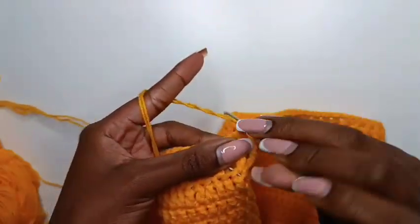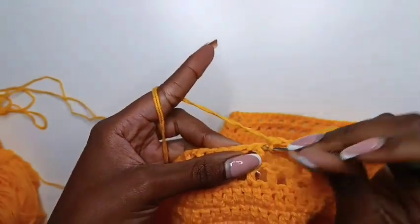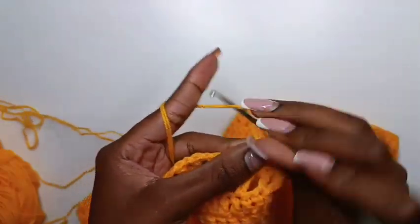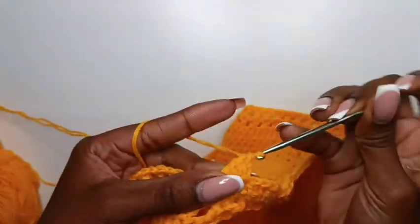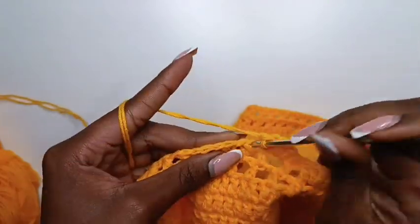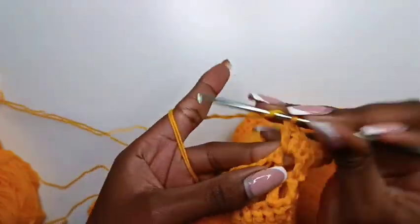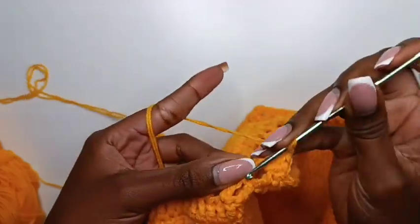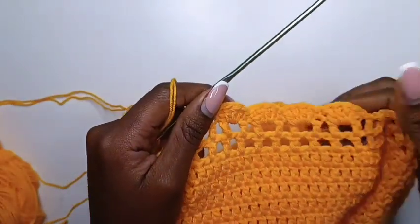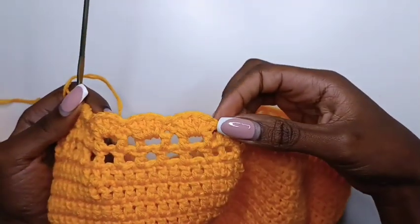In the next space we're going to do four double crochets. Skip two stitches — that is the double crochet and the next space — and on top of the next stitch do a single crochet. In the next space, do four double crochets. Skip the double crochet and the space; in the next double crochet do a single crochet, and in the next space do four double crochets. This is what you should have as you go along. Continue doing this all across the row until we get to the point of origin.